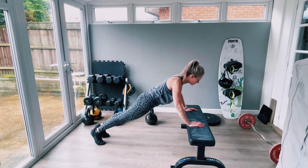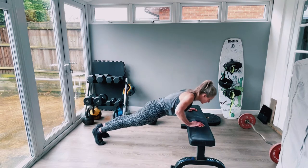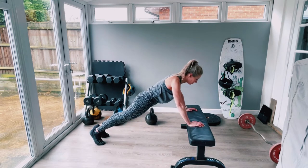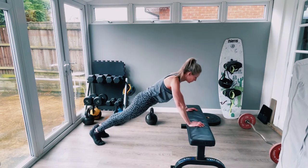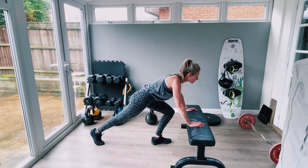Keep it nice and smooth, breathe steadily. Remember: ear, shoulder, hip, knee, ankles — one straight line. The closer you have the hands and the elbows to the body, the harder the triceps work.